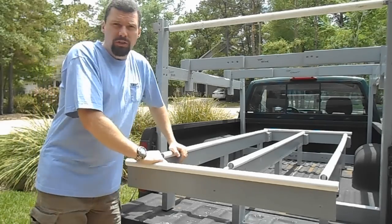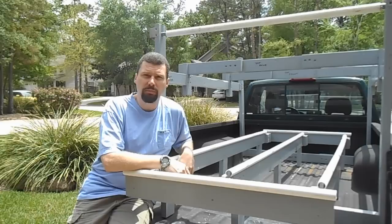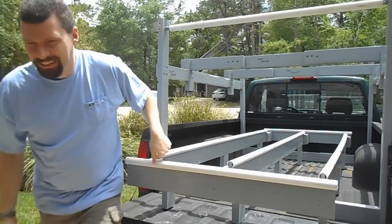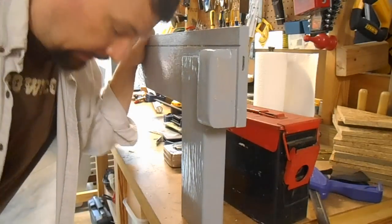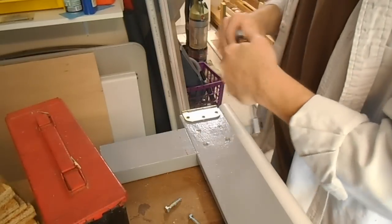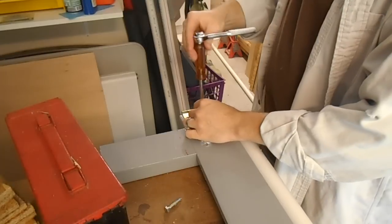Again, as with most of my projects this thing is made from primarily scrap, scrounged, found and trash-picked materials. This is why you really need to clean your shop — I've got to clean this place up. It helps if you have the wrench going in the right direction. That'll go in the outtakes. Nobody's perfect, right?